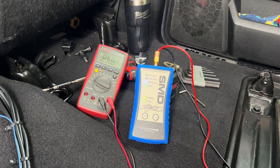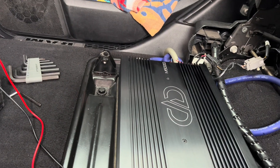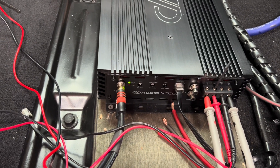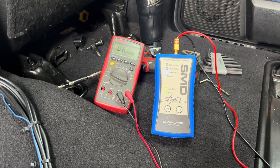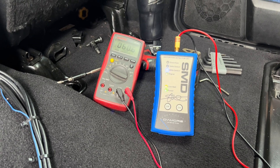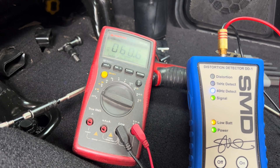So what we have here is I have installed the M5000. I'm using my multimeter and my SMD device to make sure I have no distortion. Signal is set, and if everything's turned all the way over, then I'm at 60 volts.